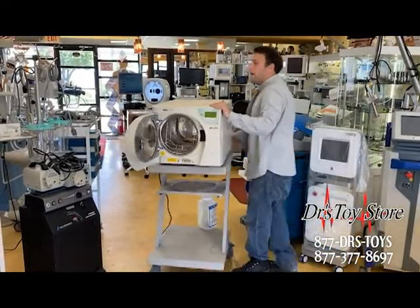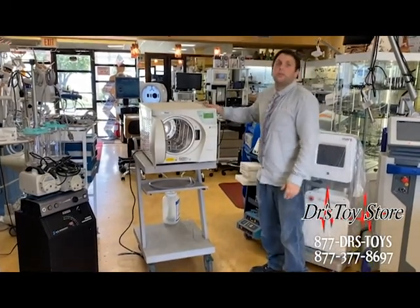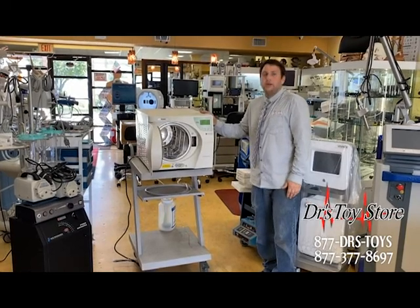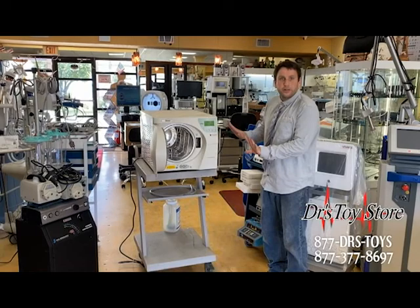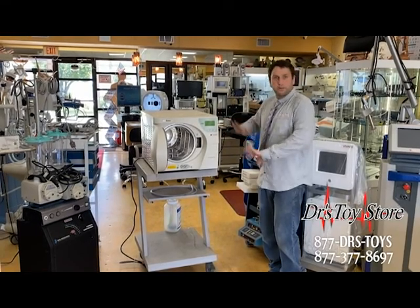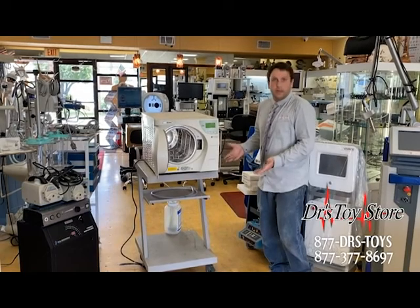This thing also has a water quality sensor, so you always know you have the right type of water in your autoclave. If you ever put in bad water, it will say water quality is no good, and it won't work until you replace the water. So you don't need to worry about ruining your autoclave because you put in the wrong type of water.